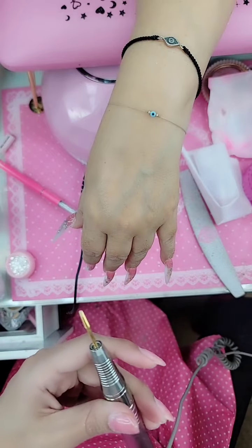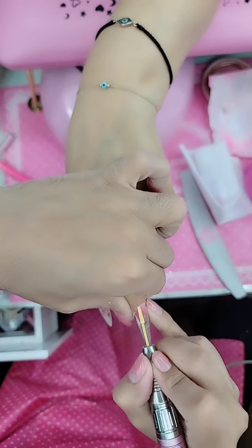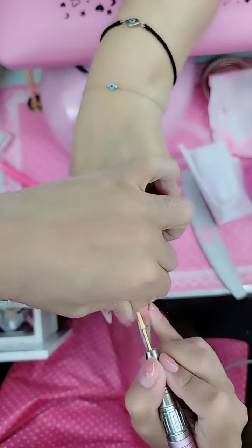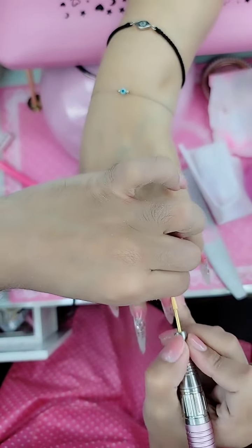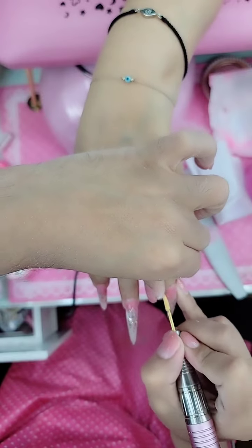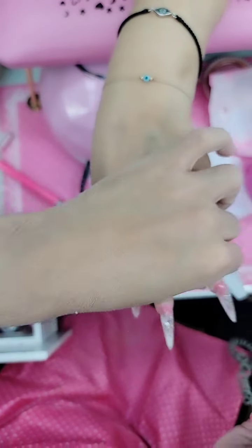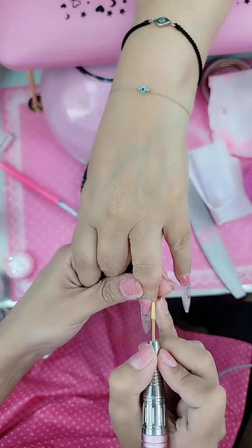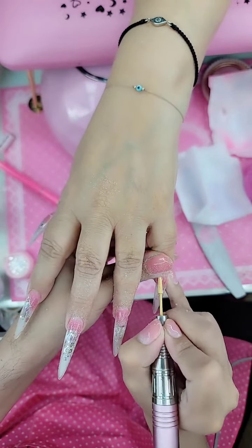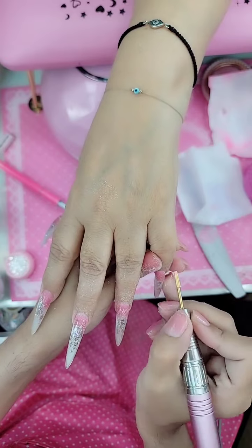Now we're going to go in with the refined cuticle bit and blend out that cuticle. I personally like to leave a little bit of space at the cuticle area so it's easier to go back in with the nail drill and blend it out. If you apply the nail all the way to the back, it's going to look more press-on-y than sculpted. In Eastern Europe, they actually leave a lot of space, then go back in and apply more gel to make it look really seamless — but that technique takes too long and is too laborious. We want fast and easy.